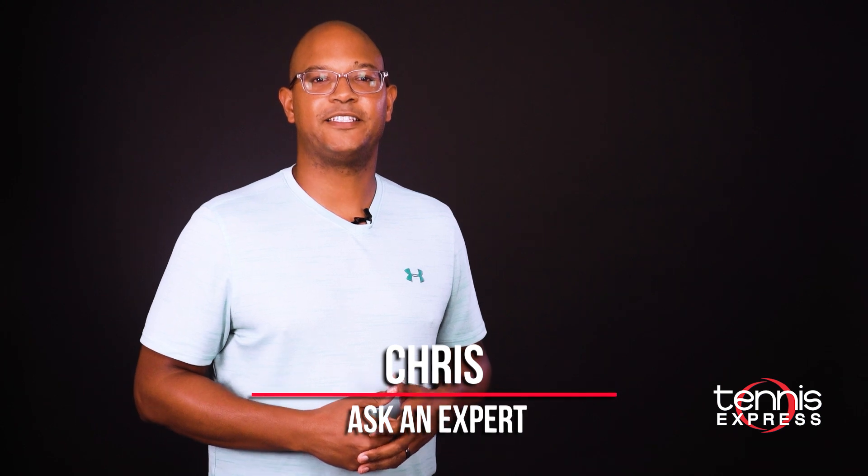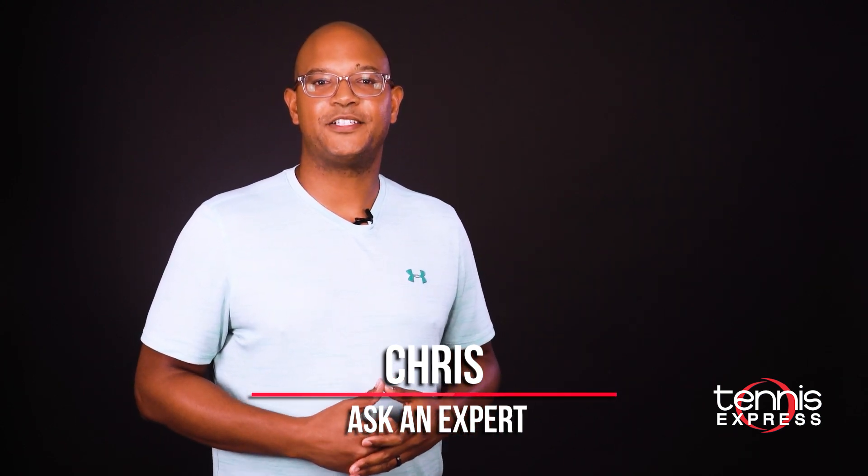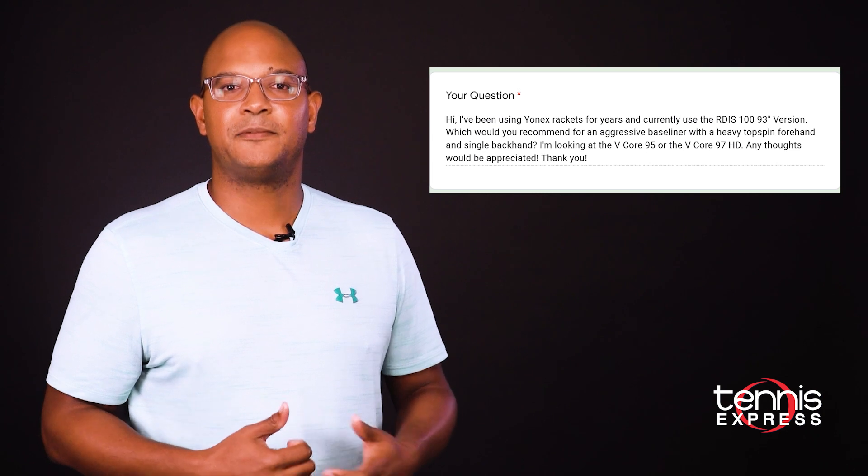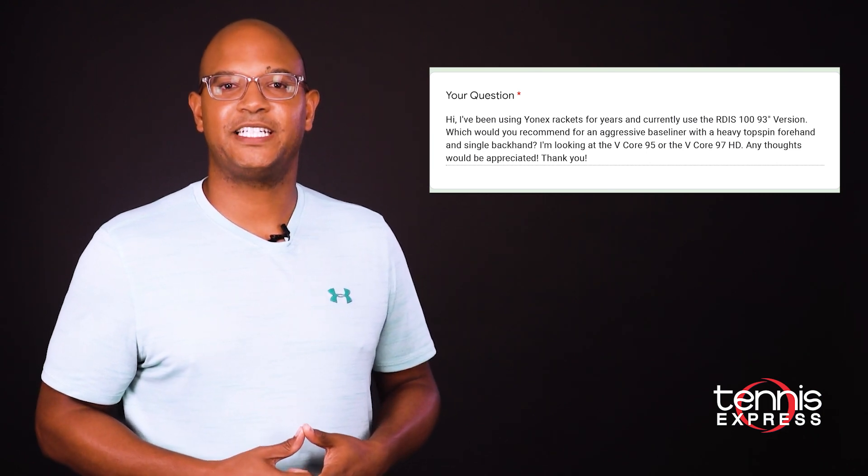Hey there, Chris here from Tennis Express. Today I'm answering some of your questions that came in on our Ask an Expert forum. These questions can be anything tennis-related, from technical strokes to product preferences. Here are some of the questions we're highlighting. Our first question comes from Bobby.